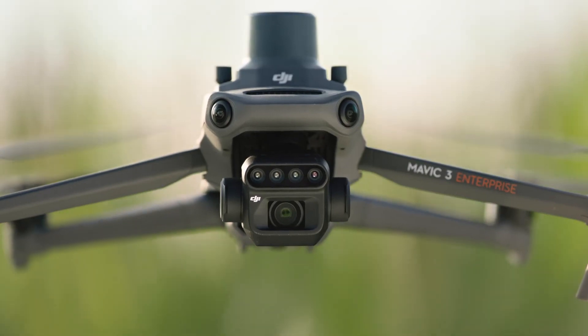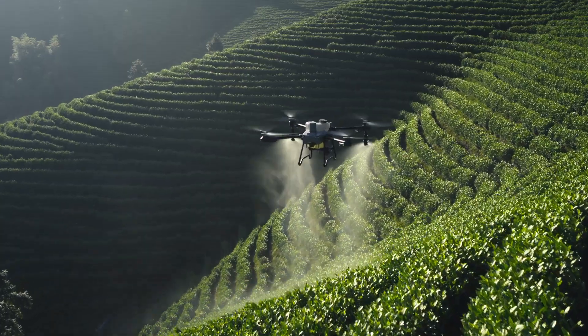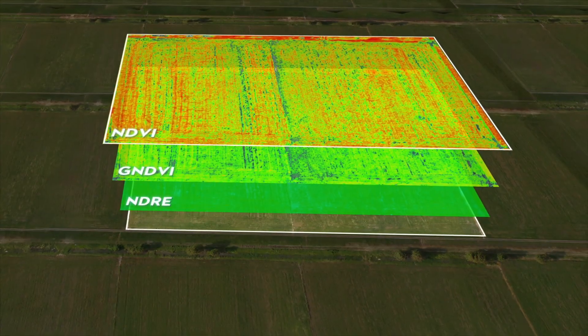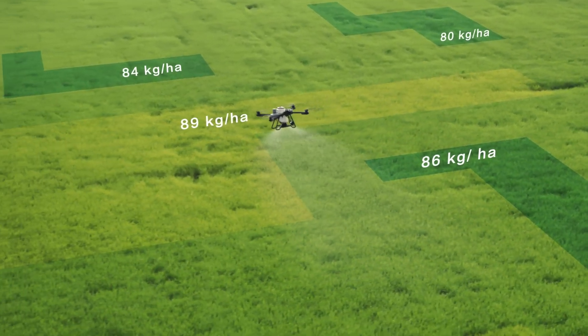With the DJI Mavic 3M, capture high-resolution maps of fields and orchards to elevate the T25's work efficiency. For fields with growth variations, generate prescription maps to guide the T25 in variable rate spreading and spraying to grow more with less.